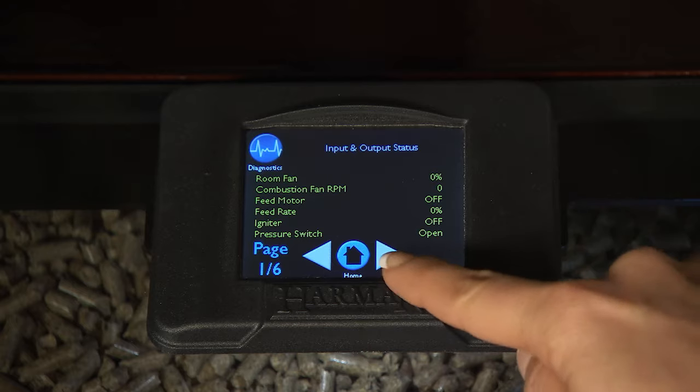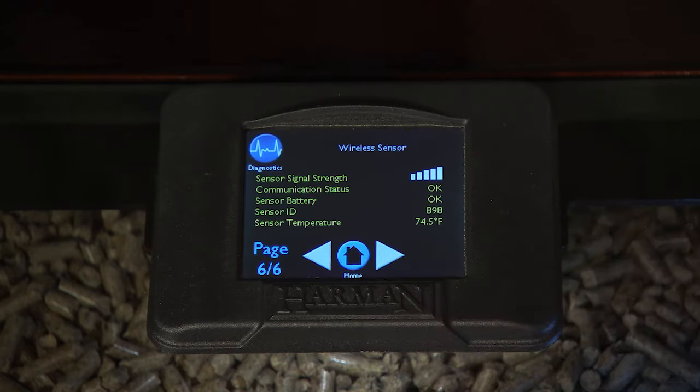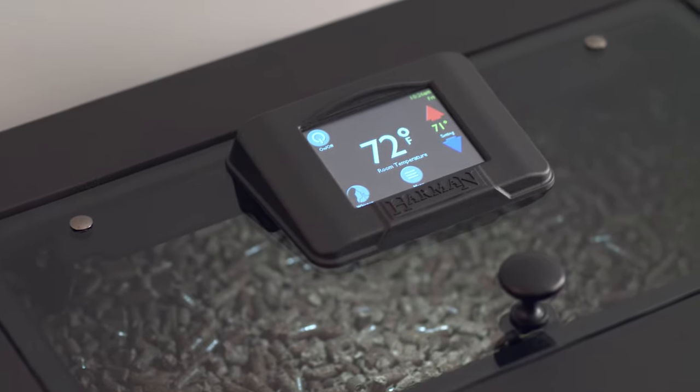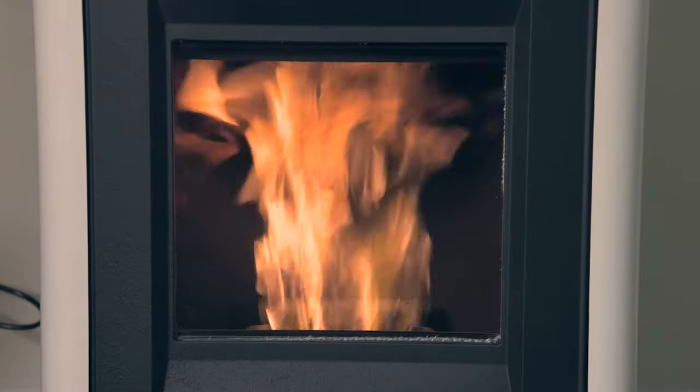The wireless room sensor can track connection strength and battery levels on diagnostic page 6 of the touch control. The sensor communicates with the touch control every 17 seconds, keeping your set temperature all day, every day.